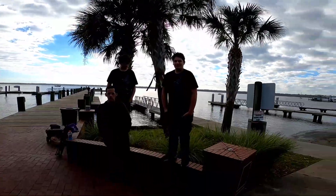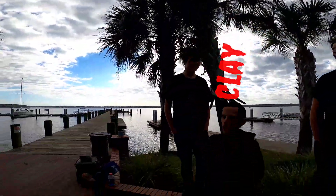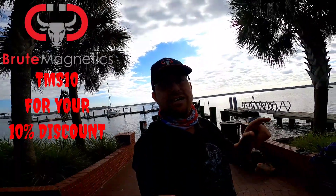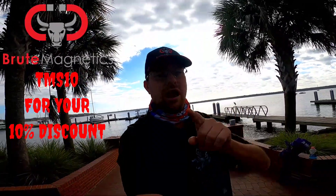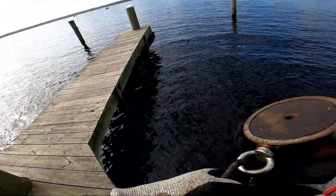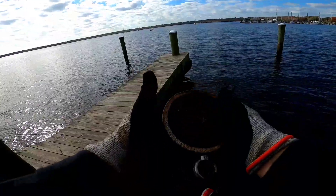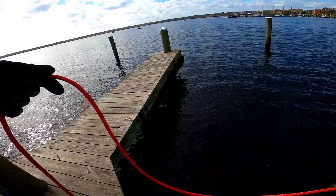Today I have brought three of the four boys — Zachary, Justin, and Clay. We're going to work as a team up and down this dock. Also, if you're interested in a magnet yourself, please check out the link in the description below for a 10% discount on any purchases from Brute Magnetics. Right off the bat I'm going for the area where I pulled up the ammo belt. Today I'm using my double-sided 3600-pound Brute Magnetics beast, my favorite magnet, with a new 100-foot rope.